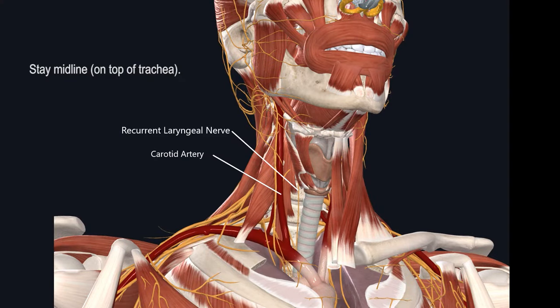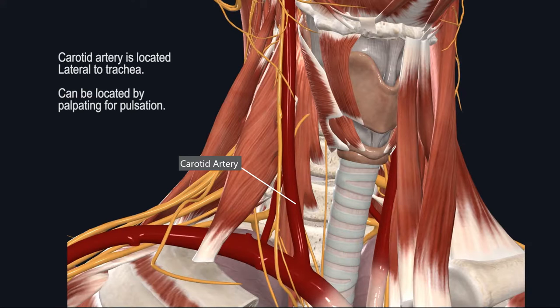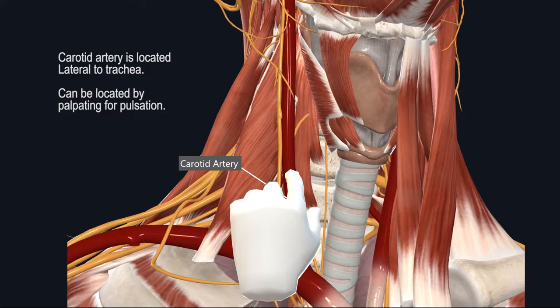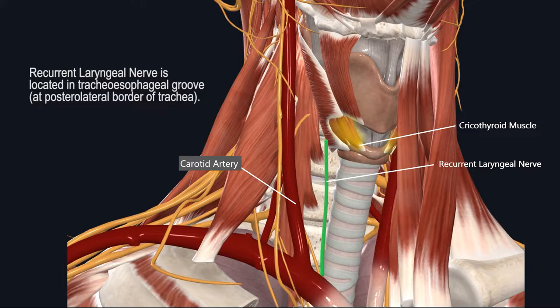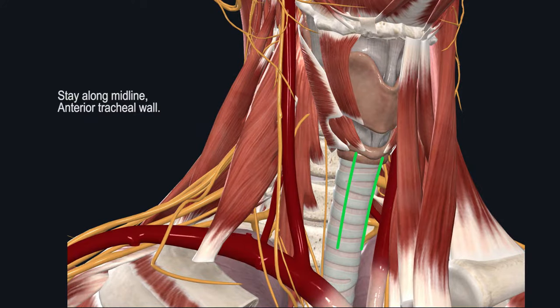The reason it's important to stay midline is to avoid injuring important structures lateral to the trachea, namely the carotid artery and the recurrent laryngeal nerve. The carotid artery is located lateral to the trachea, and you can generally palpate for its pulsation if you're unsure of its location. The carotid artery is not typically seen during routine tracheostomy; if you're seeing it within your surgical wound, it means you have drifted too far lateral. Similarly, the recurrent laryngeal nerve might be within your surgical field if you drift along the lateral border of the trachea into the tracheoesophageal groove. Thus, it's important to stay midline and along the anterior tracheal wall at all times.